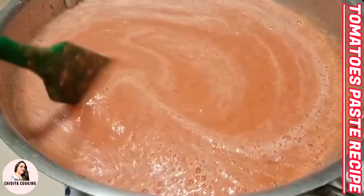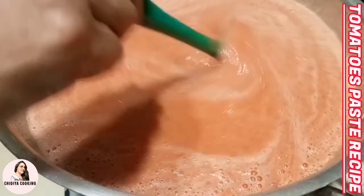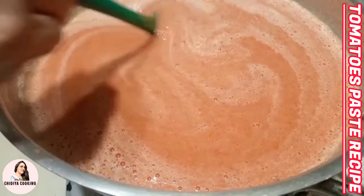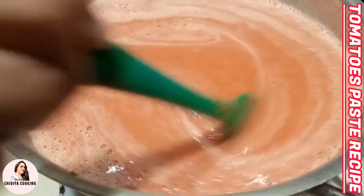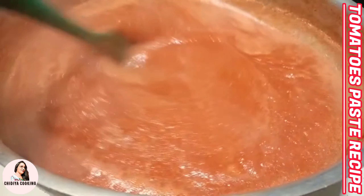We will leave it on a little flame so that the water is reduced and we have a thick paste. When it boils, we will leave it for a little bit.